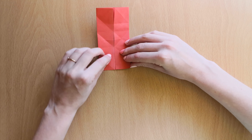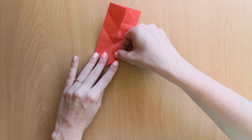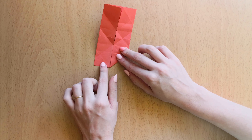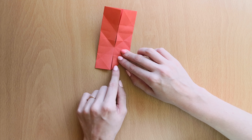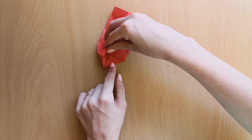Now we'll fold our edges. On one side we'll bring our triangle into the middle line — fold it in. And on the other side we will reverse fold the triangle. You can do this simply by opening one up.